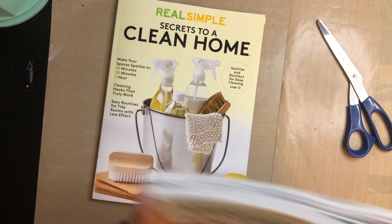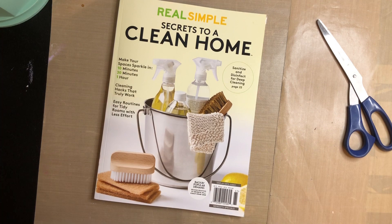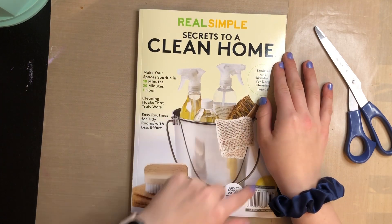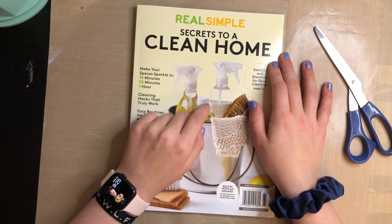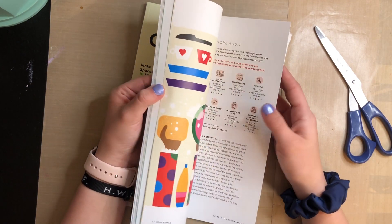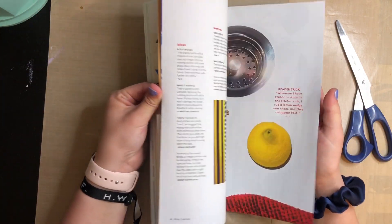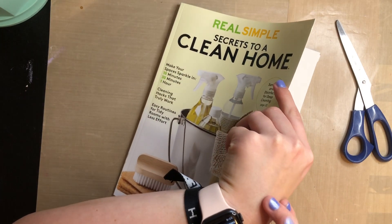So first off, I'm going to put this to the side for now — sorry about the squeakiness of my chair. So this Real Simple is not the April one. This is just a Real Simple that came out for cleaning, and I got it because they had some pretty cool images in here. I already cut up the images that I would use. It's literally just all about cleaning.